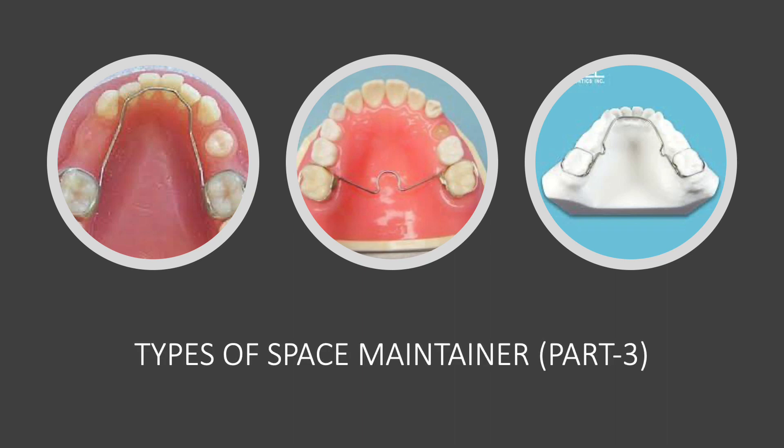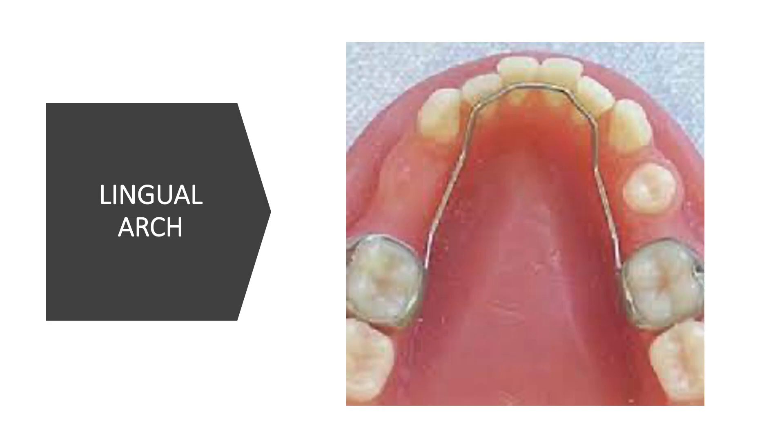We are continuing the discussion on space maintainers. Today we'll be discussing types that are bilateral, meaning they save space on both sides of the arch, as you can see on the screen. The first one is called a lingual arch. It's placed in the lower jaw and is used when the space of the tooth or teeth that has been lost is bilateral.